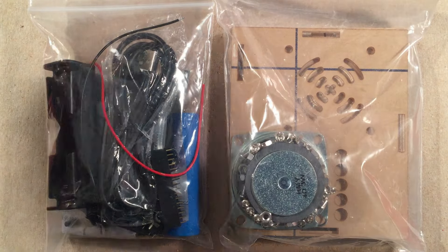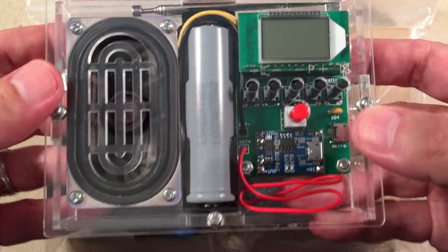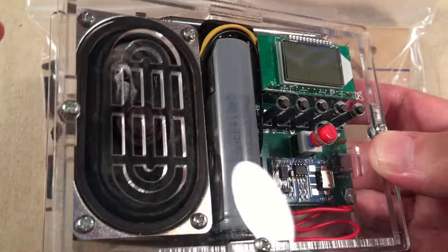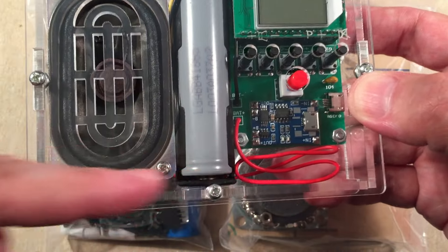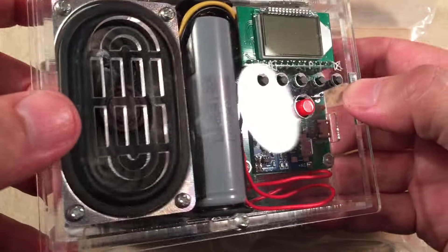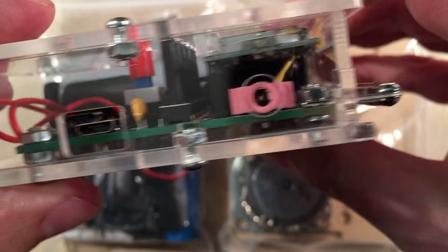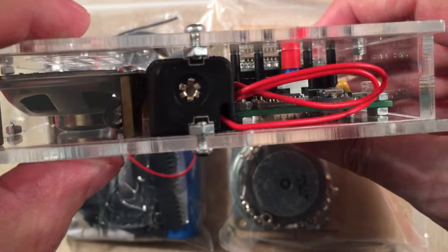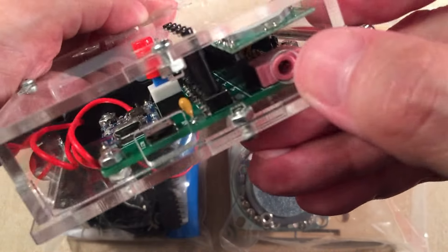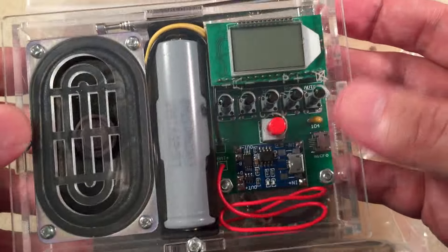The kit I was talking about that I built is this one here — same company, IC Station. The differences in the kits are the speaker: it's a round speaker now versus more of an oval tinny-sounding one. The 18650 is located at the bottom versus in the middle. I kind of like the battery at the bottom for weight balancing. It utilizes the same FM receiver, charging circuit, headphone jack, and that was FM stereo and sounded great.